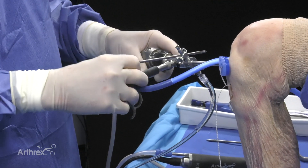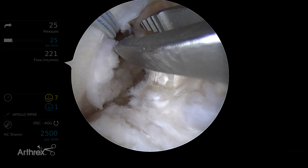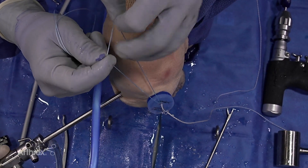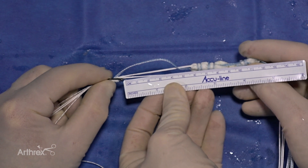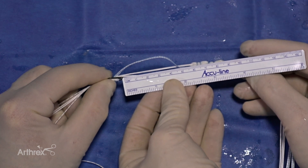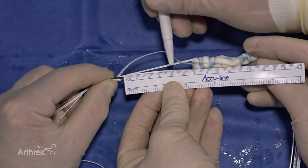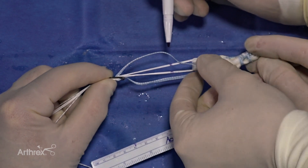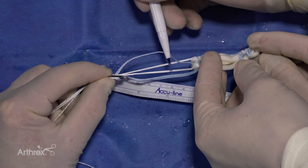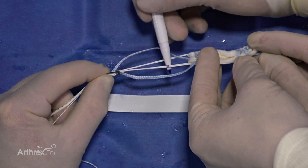Now we're going to pass our graft. We have to retrieve our docking suture from the femoral socket. Having the passport cannula in place makes this very easy. Here's our femoral docking suture out the passport cannula with our tibial suture. What I'm showing here is a nice trick to allow for easy passage of your button on the femoral side without using x-ray intraoperatively. Our intraoperative distance measured when we created the femoral socket was 40mm. We're marking our strands at 40 from the distal end of the button, because the button will go out the small femoral hole and flip on itself at 40 millimeters, which would be the aperture of the hole on the femoral side.